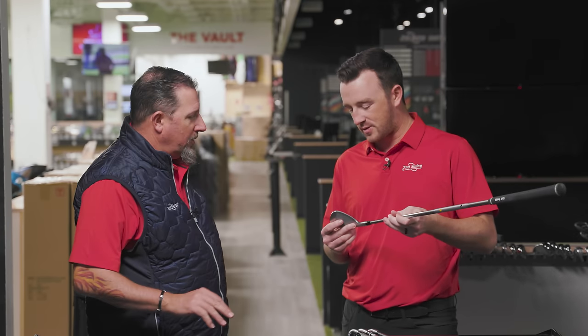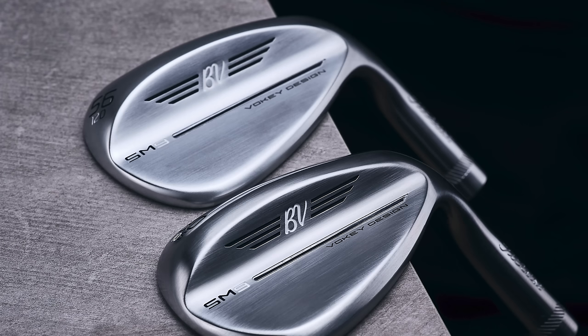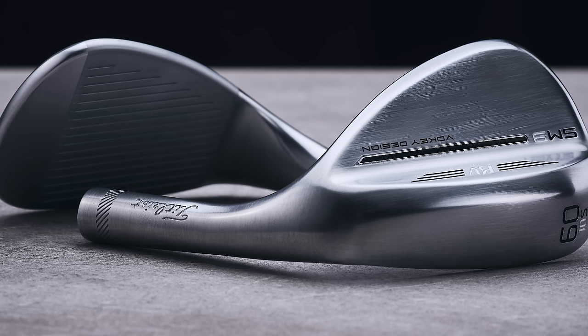First we have the Vokey SM9 48 degree. You'd call this a traditional wedge. There's not necessarily forgiveness on this wedge — it's more about the feel and the control.